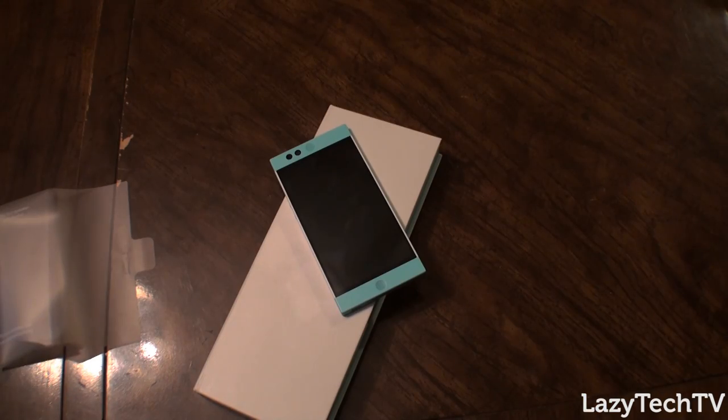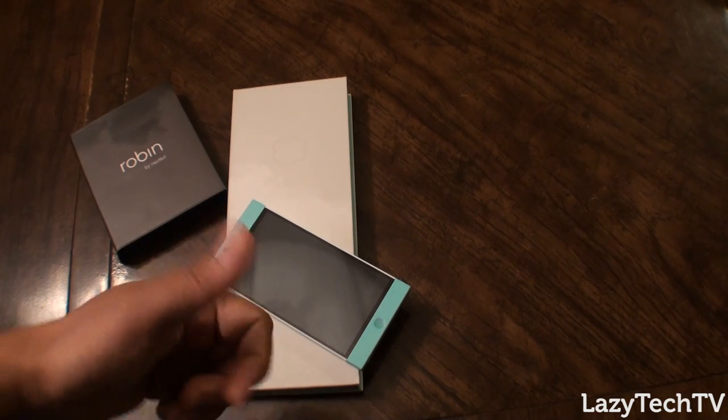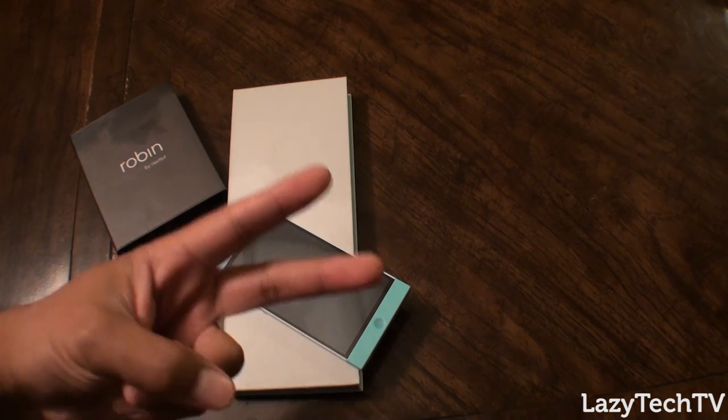Thank you again to Nextbit for sending this out to us and giving us the opportunity to take a look at your very unique cloud OS slash Android operating system integration. I'm really excited to see if this is something that works in everyday life or if it's very good just in a pragmatic sense. Thanks a lot for watching — like this video, subscribe to the channel, and tell your friends. We will talk to you guys in the next one.